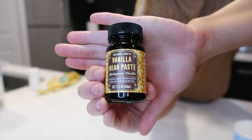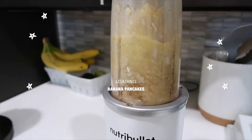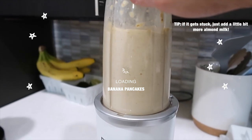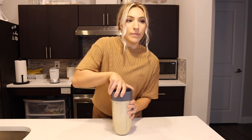I use vanilla bean paste — this is from Trader Joe's, and it's the best stuff ever. Now we're going to blend this up. You might have to add a little bit of extra almond milk to get it started when you're blending it.